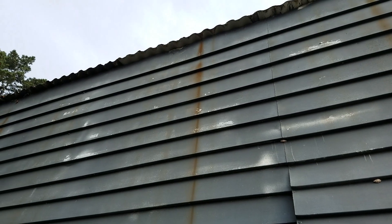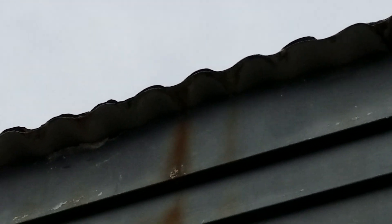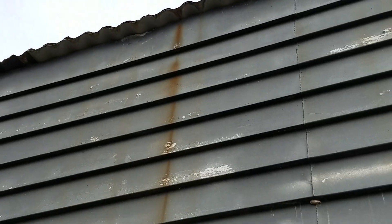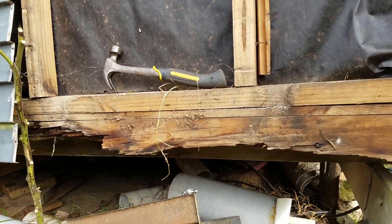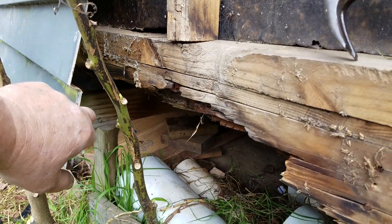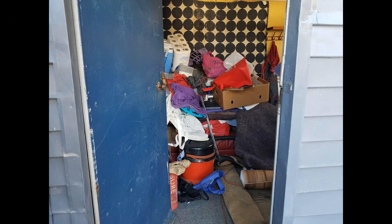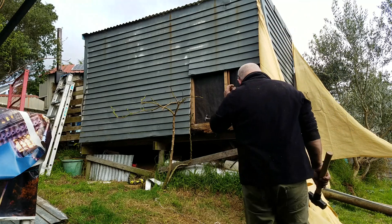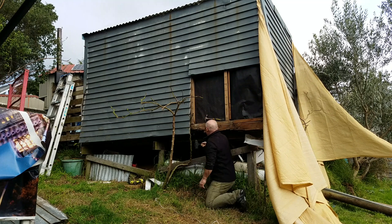We're in lockdown again — level four, makes it sound like a bloody video game — and I'm getting stir crazy with nothing to do, so I'm working on this old shed of mine. It's about 40 years old. It had a leak — the only telltale sign was a rust stain down the outside of the metal sidings — but water's been getting down inside the wall and it's rotted out the bottom plate, rotted out some of the main bearers. The ends of the bearers under the floor are rotted. I've got a lot of work ahead of me. This used to be my junk shed for many years — I've just stored rubbish in here — but I've got plans for it.